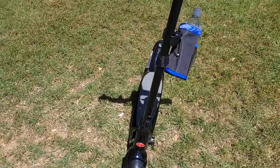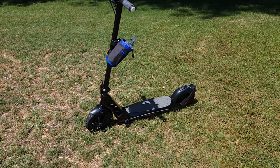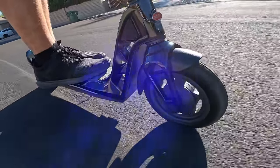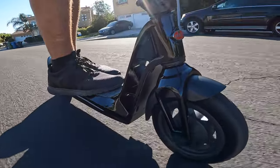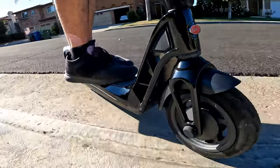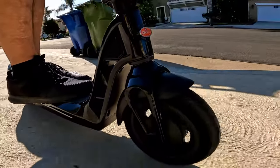My concern about the design is the wheels — they're only 9 inches and made from very hard rubber. When you're riding on the street, you feel every bump. Going over 12 miles per hour on the street, it's very easy to hit something and lose control.